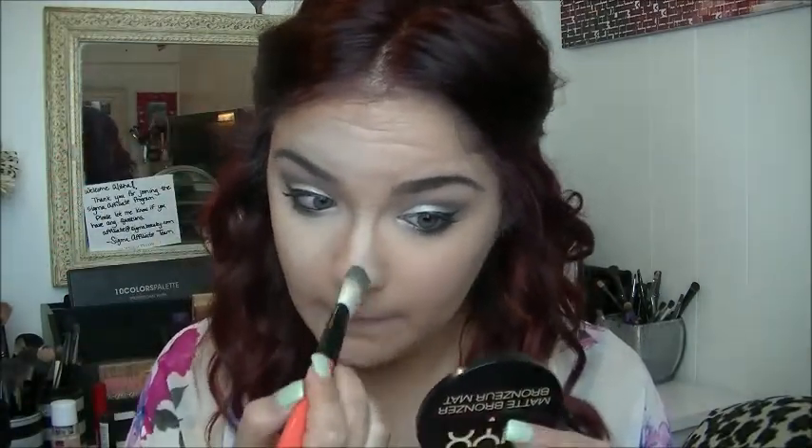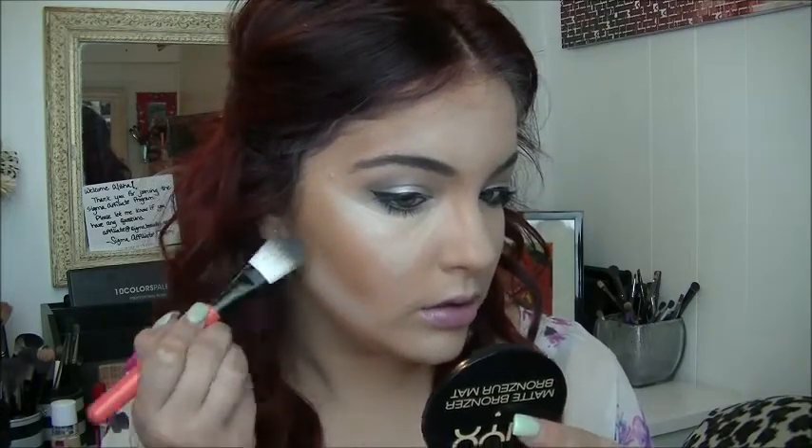Basically, what highlighting does is it highlights parts of your face that you want to be illuminated when the sun or any natural light hits you. I do not do this heavy a contour and highlight on a daily basis — mainly for videos or if I'm going out. I mention this in a lot of my videos: I do not wear as much makeup in daily life as you guys see in videos.